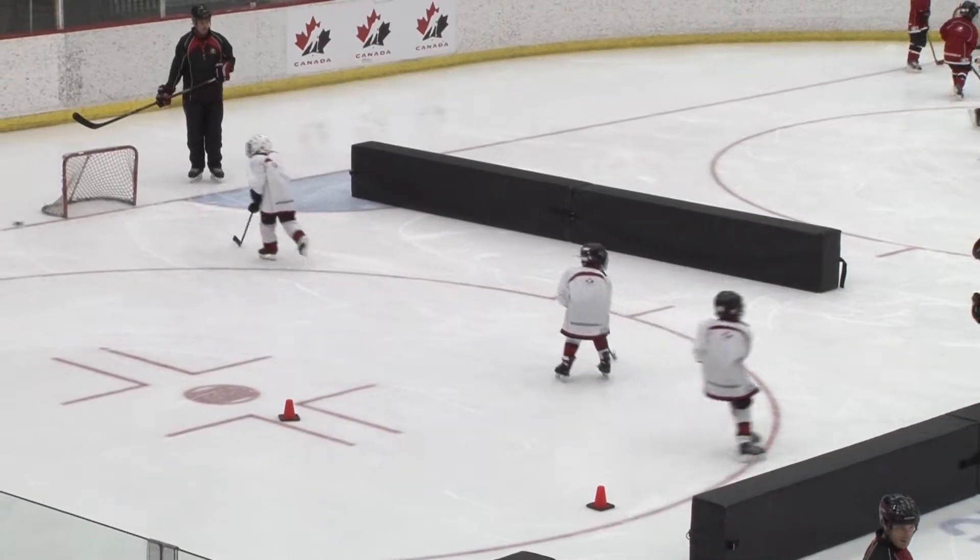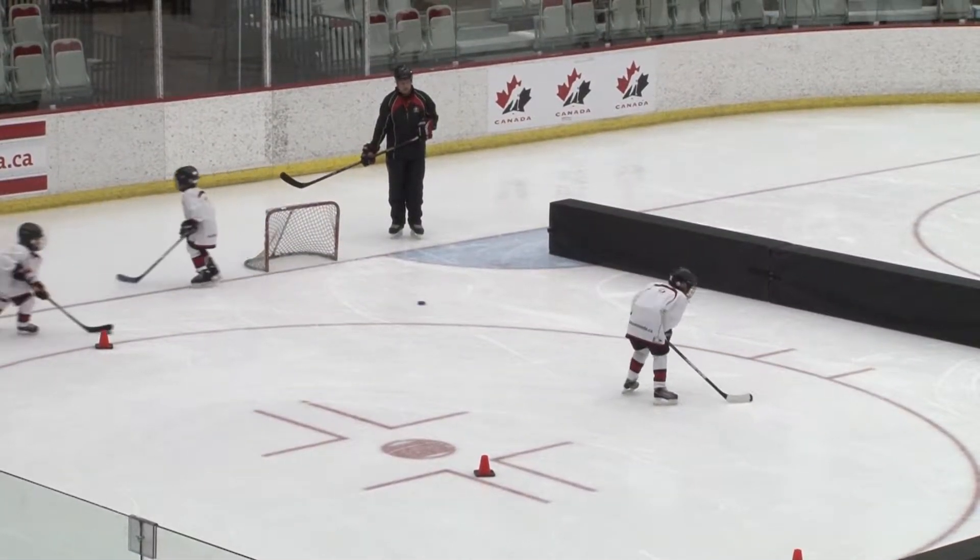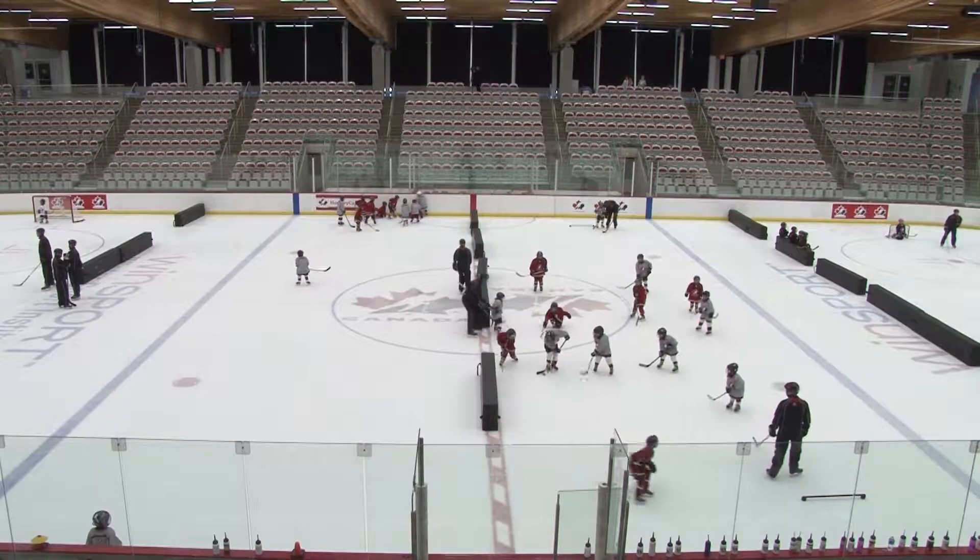The on-ice success of the initiation program depends largely on the leadership and teaching of the on-ice instructors. The instructors will teach players the basic skills necessary to play the game of hockey, so when it comes time to play the games, they will have the ability and confidence to succeed.